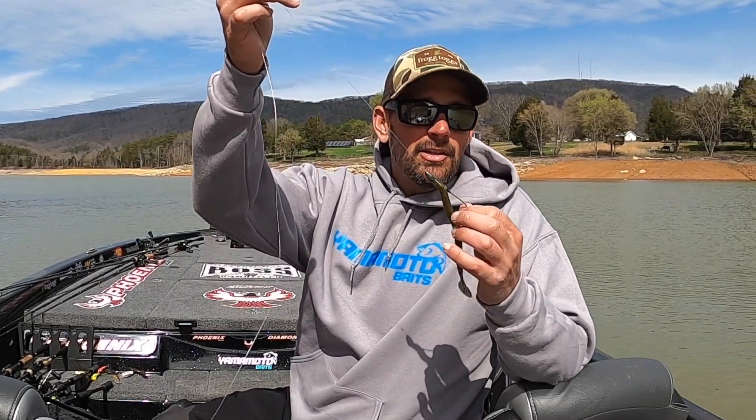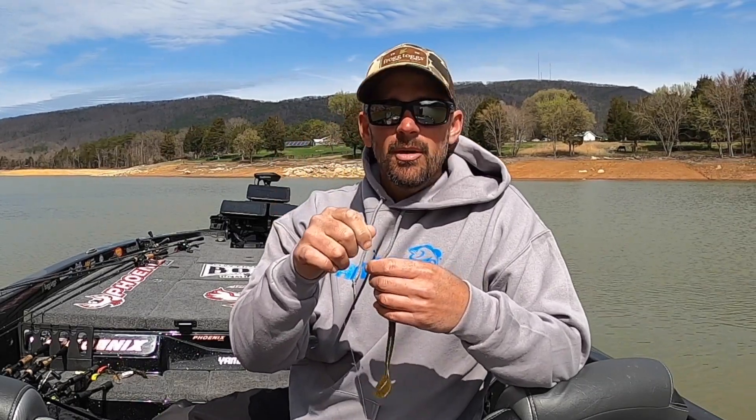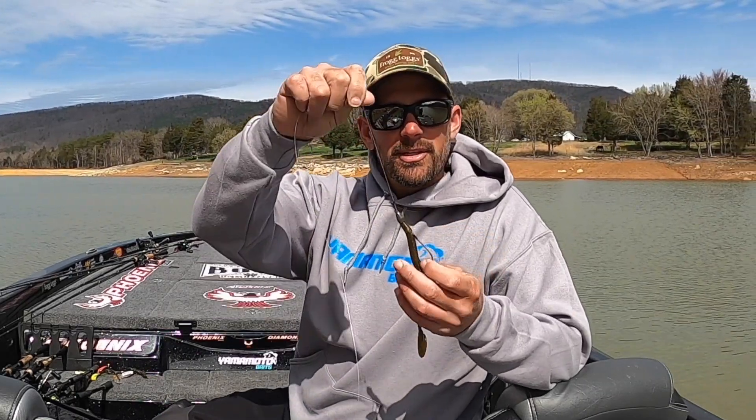Bobber stopper, and the weight you want to use is up to you. I was using a quarter ounce there because I wanted to get a little deeper, but a lot of times I'm using an eighth ounce or three sixteenths ounce.